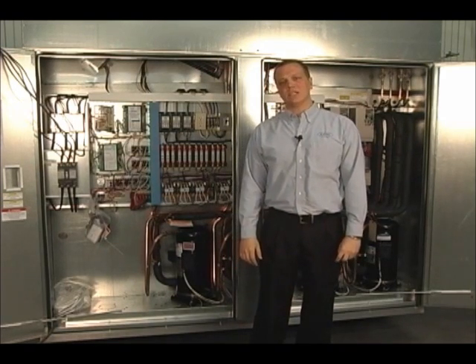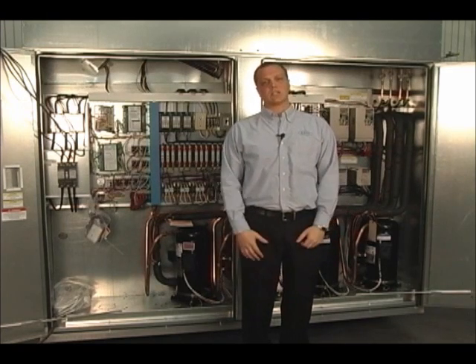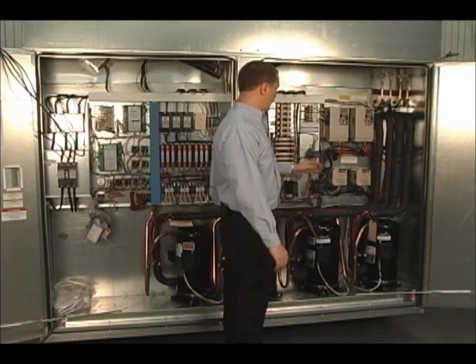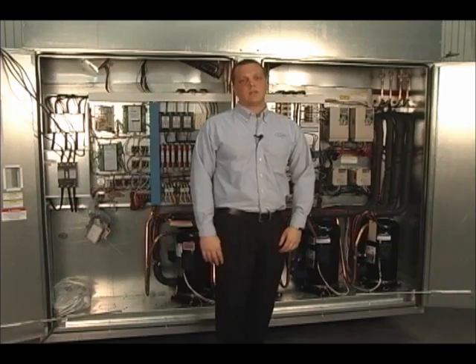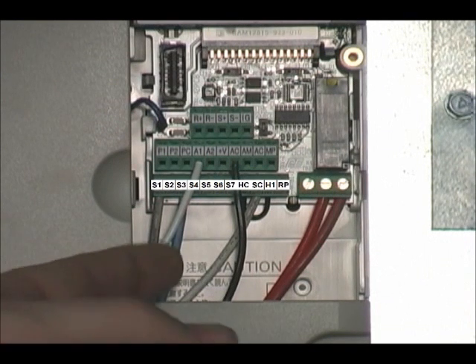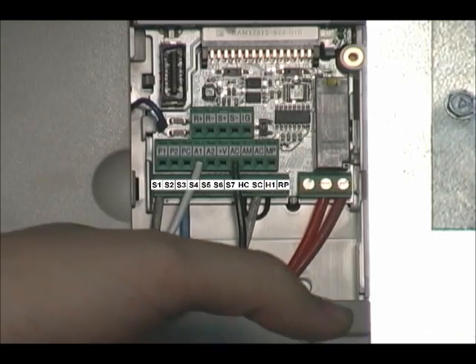The S3 and SC terminals on the Yaskawa V1000 drive are very simplistic and easy to troubleshoot. The terminals are designed for our safety interlocks — for the PBO or our smoke detector. These are options on the unit and may or may not be present. The S3 and SC contacts are normally dictated by a blue and white wire.